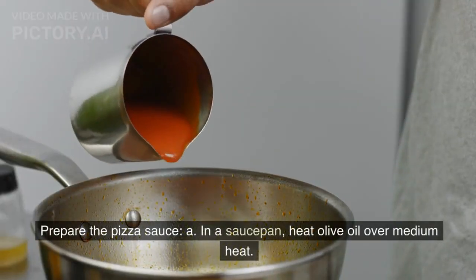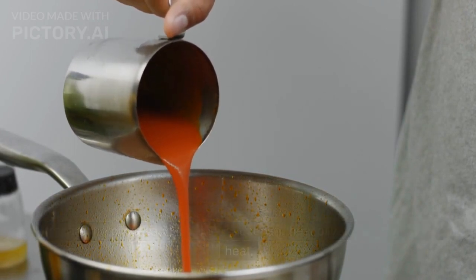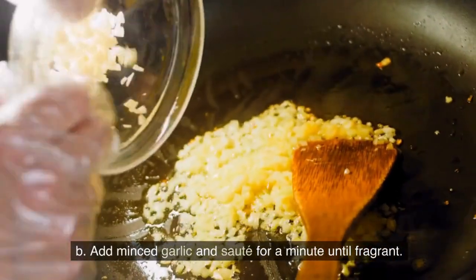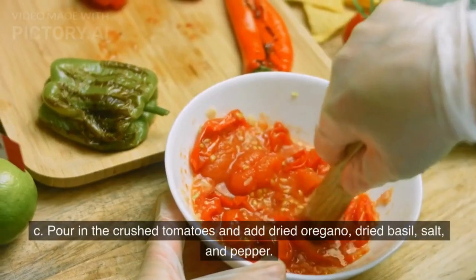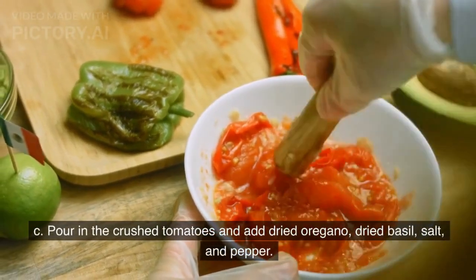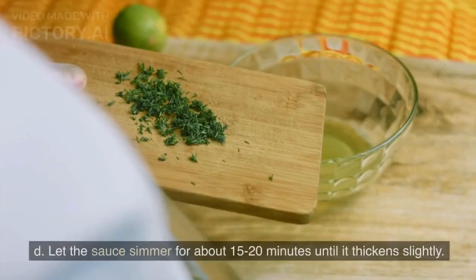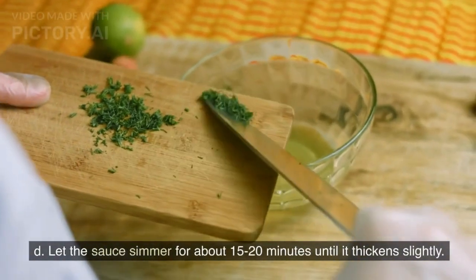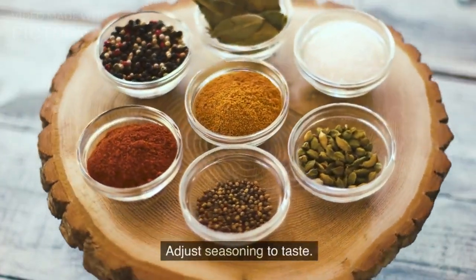Prepare the pizza sauce. In a saucepan, heat olive oil over medium heat. Add minced garlic and sauté for a minute until fragrant. Pour in the crushed tomatoes and add dried oregano, dried basil, salt, and pepper. Let the sauce simmer for about 15-20 minutes until it thickens slightly. Adjust seasoning to taste.